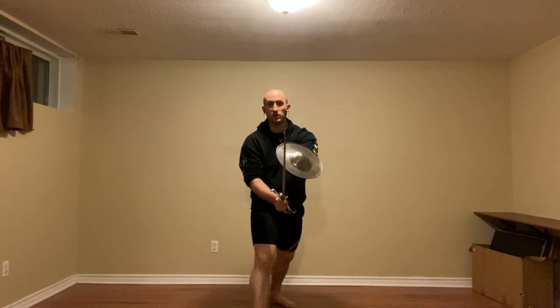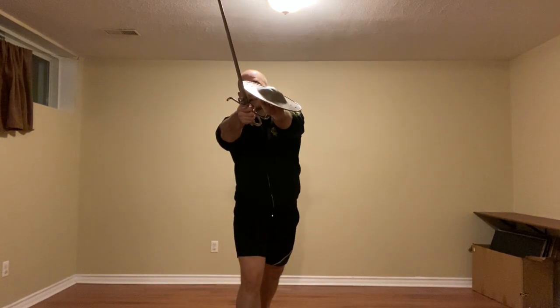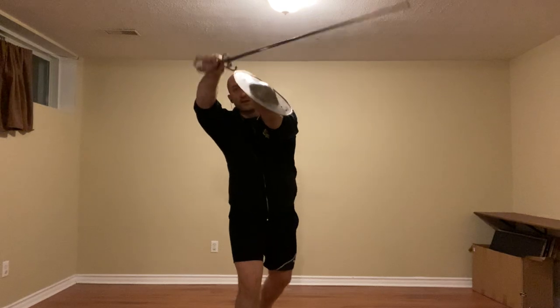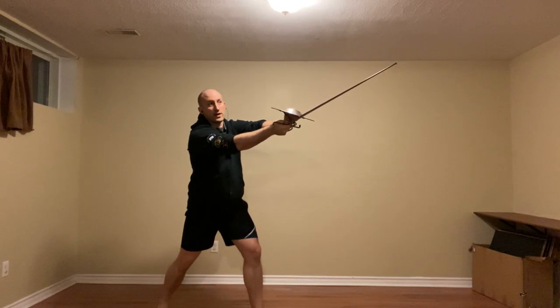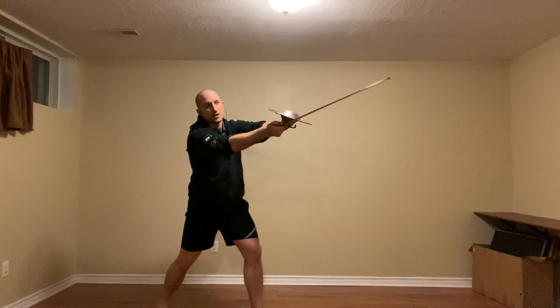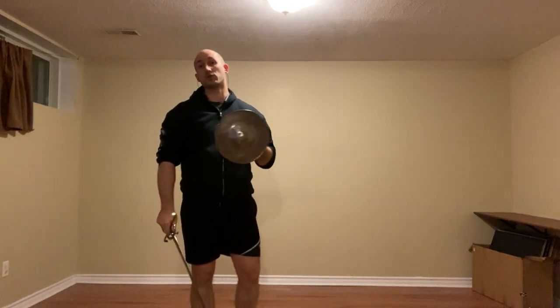And this will look very similar to what we looked at in the previous video. So we're going to press and make this defense. As they come back with whatever that is, we're going to step back, throwing a horizontal mandorito — so a tondo — to the arm or arms. And I'm going to step back with this focata, bring this back to iron gate.